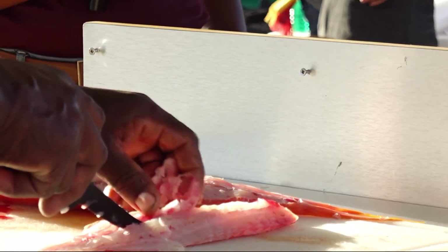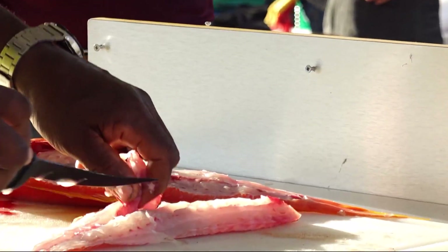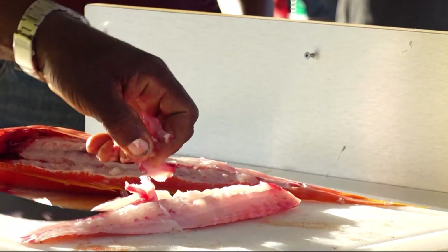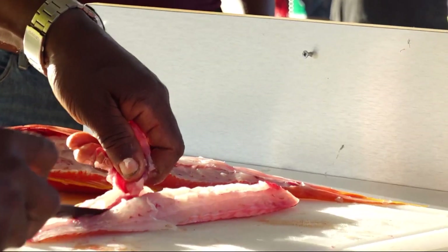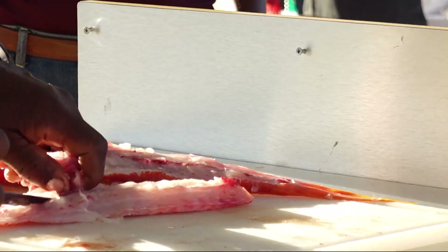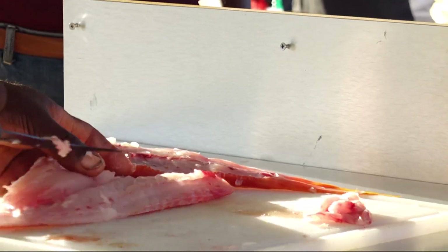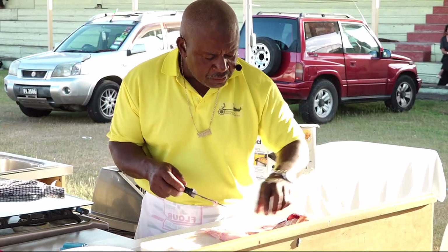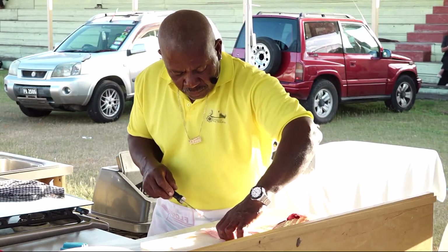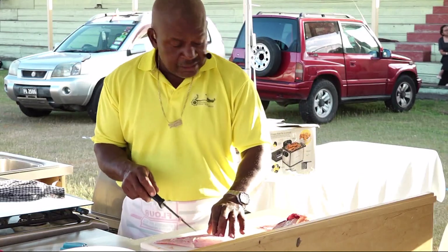How many of you know about this? You take this out — for those who don't know, you take this little piece out. This is the part that has all the bones connecting to the middle bone of the fish that goes down like that. Once you take that out, you have no bones in this section.